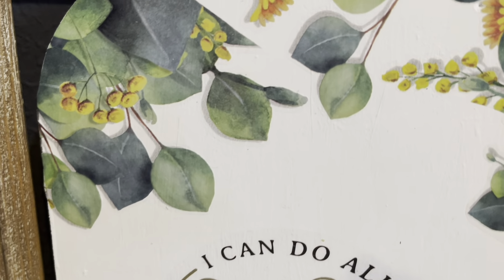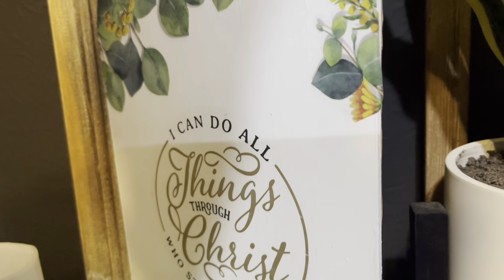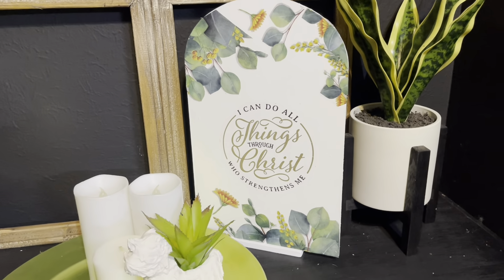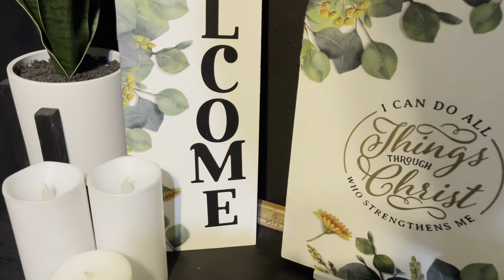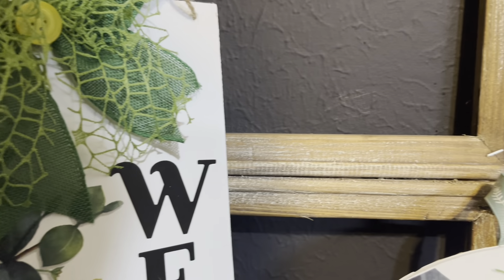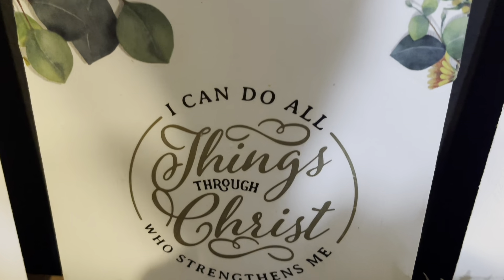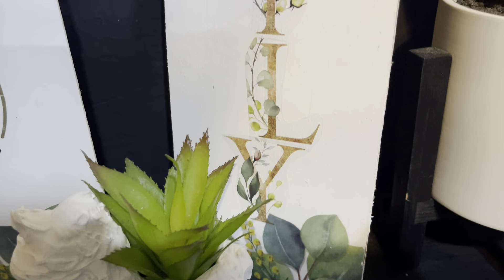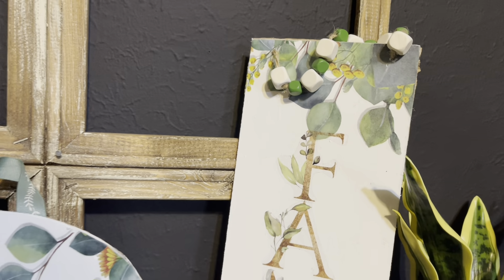It's kind of hard for me to pick a favorite out of these three because I adore all three of them. The sign says: 'I can do all things through Christ Jesus who strengthens me.' Here's the final reveal — leave me a comment and let me know what you think, and let me know which one was your favorite.